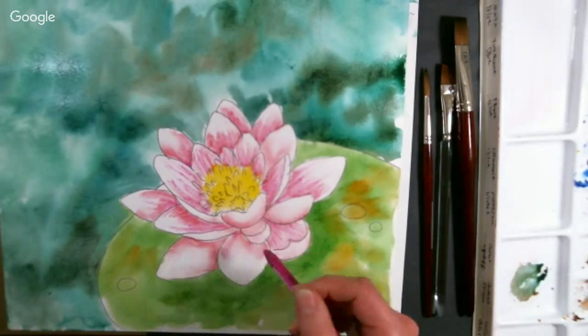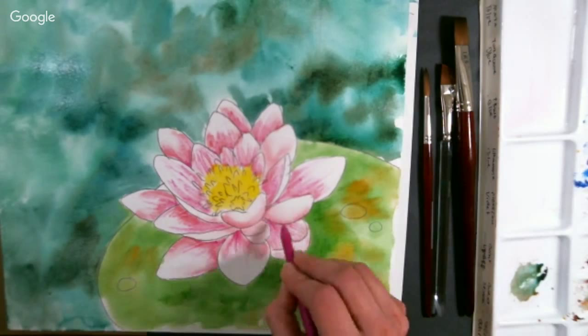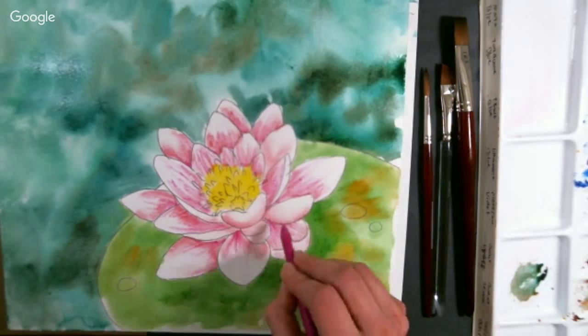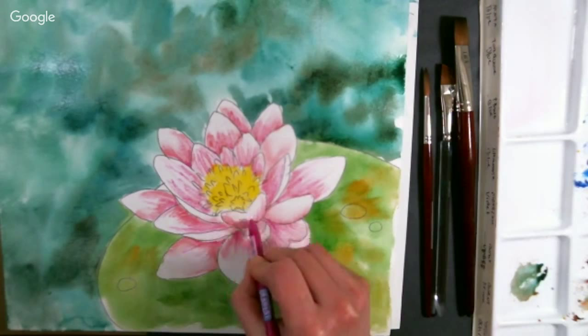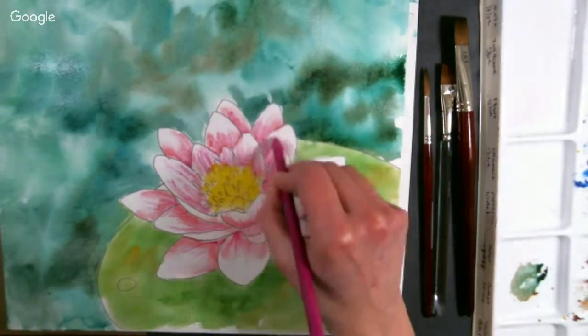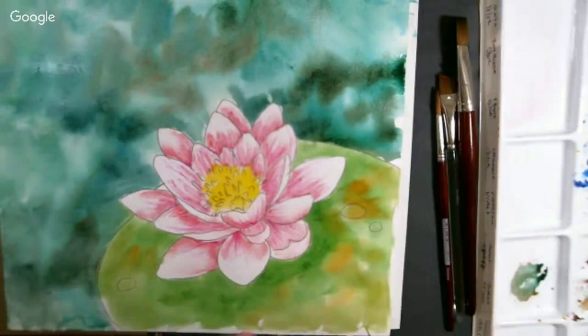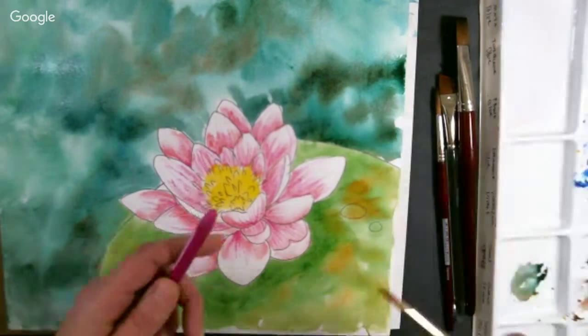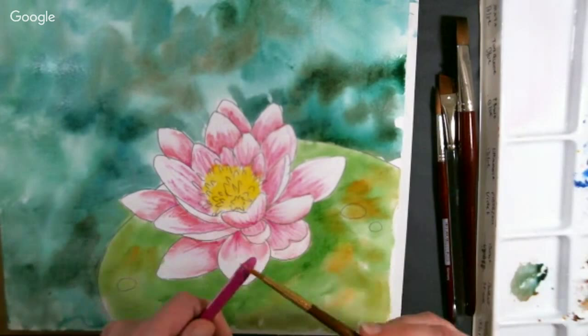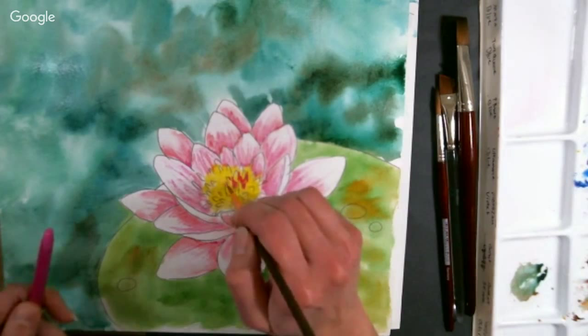If your paper dries on you while doing this, you can dip the Aquatone in water for a second and go back in and draw. You can soften the lines with a damp brush if it gets too line-y. On the sketch you see these little points of yellow — those are the stamens in the middle of the flower. I'm painting around them with this really intense pink.